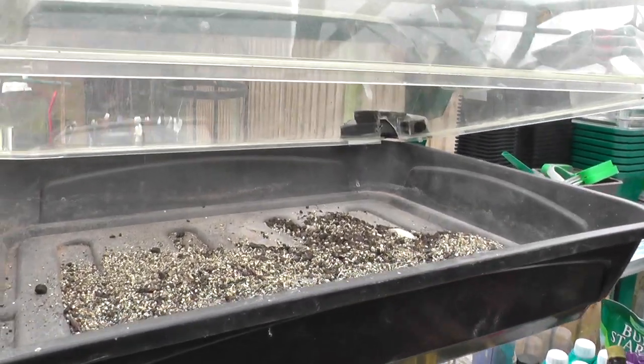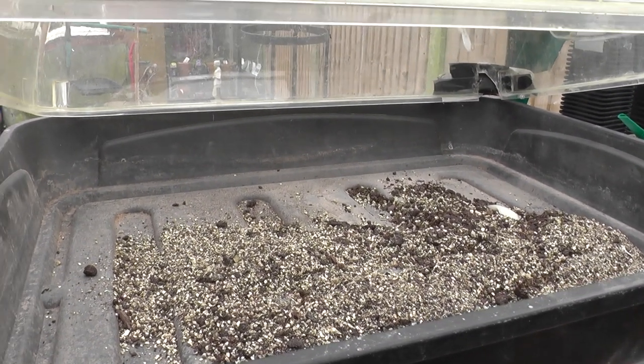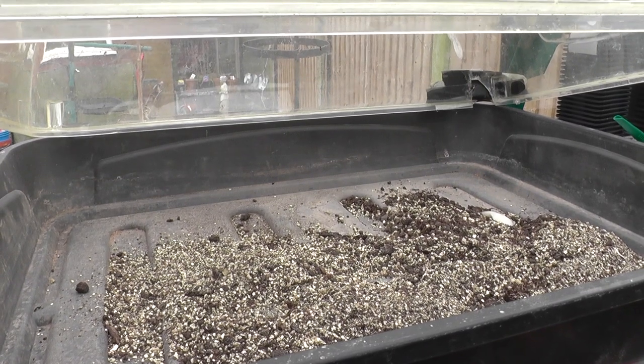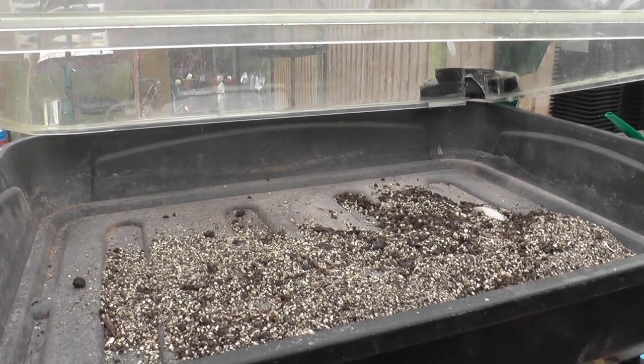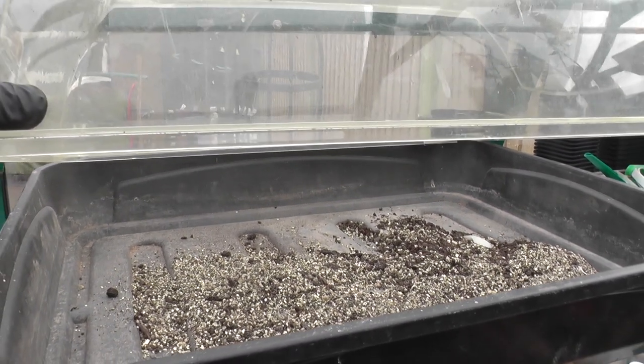So what I've planned to do — I've already started — I've put a bit of vermiculite in. I'll probably put about 10 millimetres of vermiculite as a bed across the bottom and hopefully that will dissipate the heat a little bit better, because the propagator isn't thermostatically controlled.